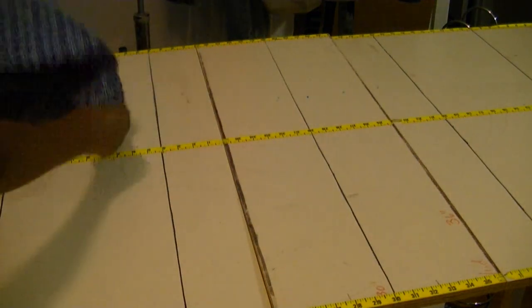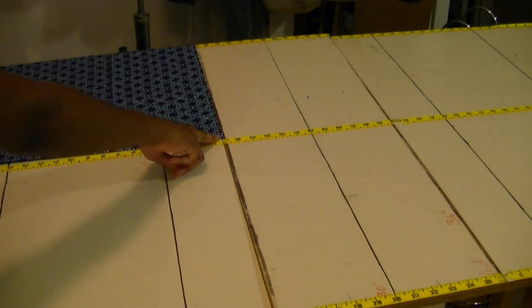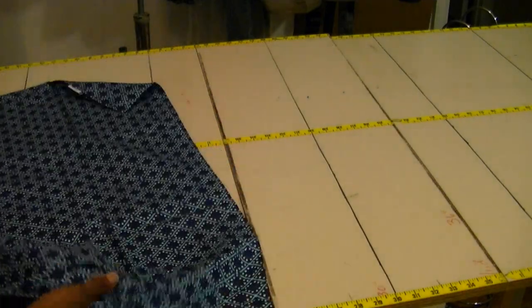Measuring it in the middle with the measuring tape, we're getting two yards and 22 inches, which is more than two and a half yards. So you've got way more fabric than you need.